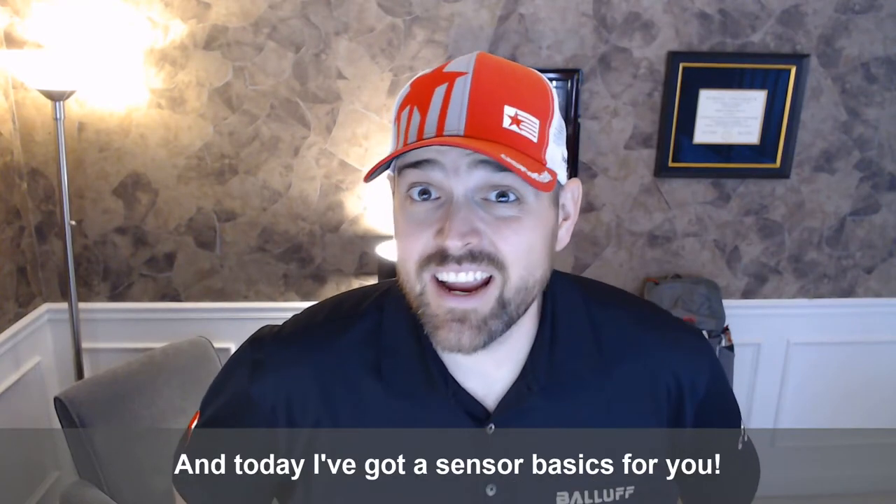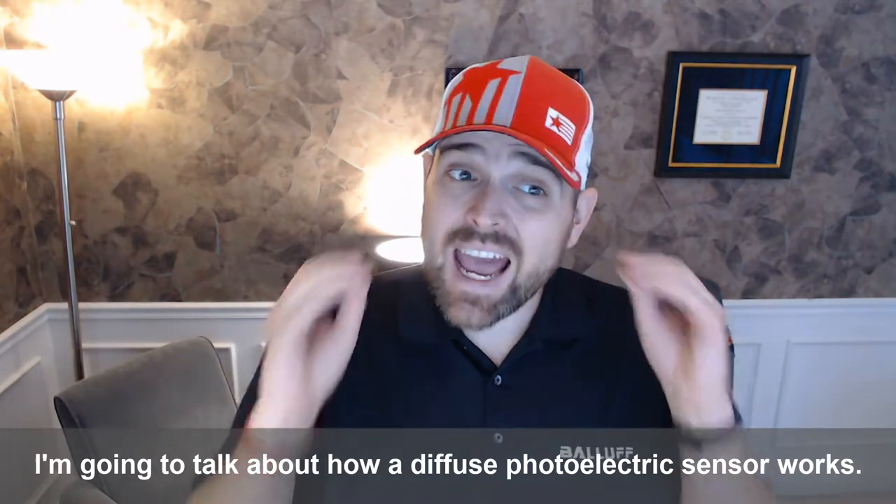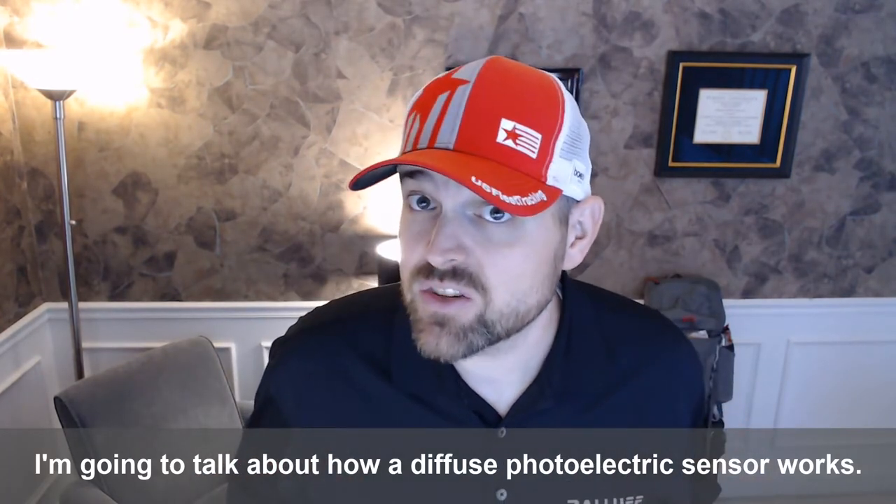Hey all, Will Healy here, and today I've got a sensor basics for you. I'm going to talk about how a diffuse photoelectric sensor works.